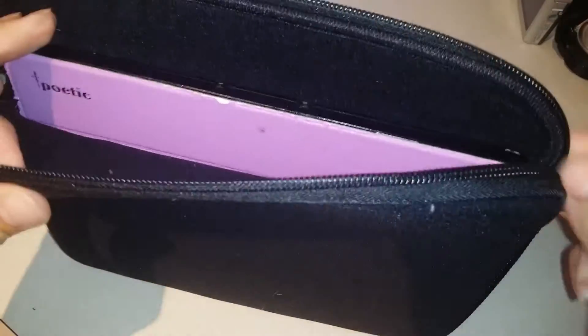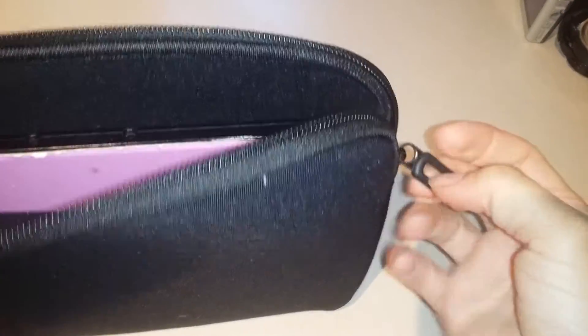I'll show you the inside again. The zipper's really strong — it has a really nice long tab. You can even clip on things with one of those little clip hooks. It's got a little bit of a mesh on the side, not see-through though — it goes all the way through. And the zipper pretty much goes down like a third on each side.